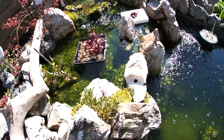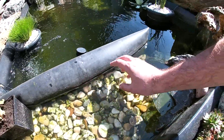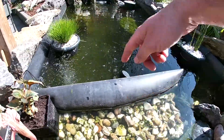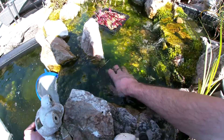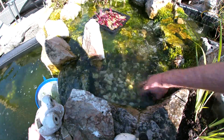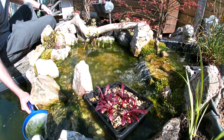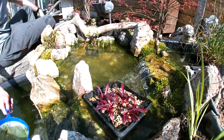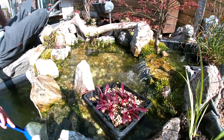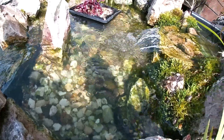I'll try it out a bit here. I just wiggled the stones around and it came all loose so I could scoop it up with a small net. I'll try it on the other side of the waterfall too. It's already way better.